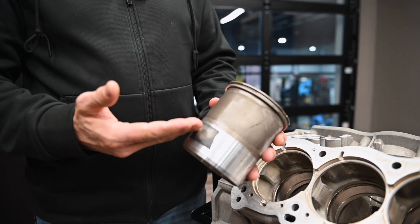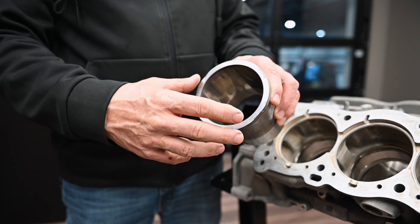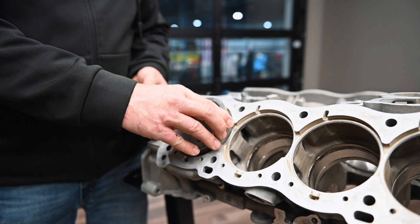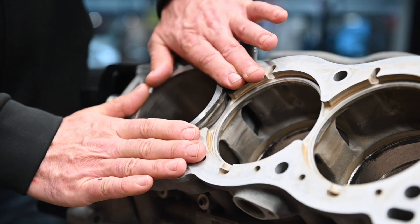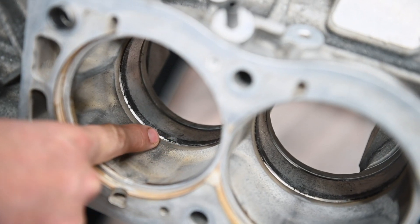Let's start with the original sleeve introduced in the M838T. This sleeve was a simple straight wall design made from aluminum. Inside the bore, a thin layer of Nicosil was electroplated to provide a durable surface for the piston rings to ride on. The sleeve was inserted into the block from the top with the flange serving as the primary locator, sandwiched between the block and the head. The bottom of the sleeve was a slip fit into the block, sealed with two O-rings to keep the coolant out of the crankcase.